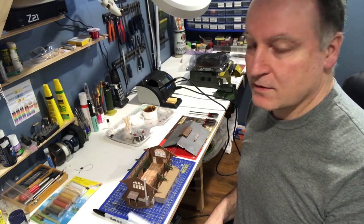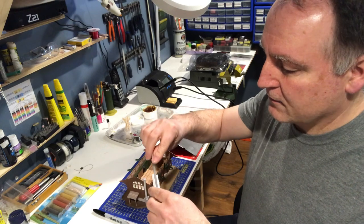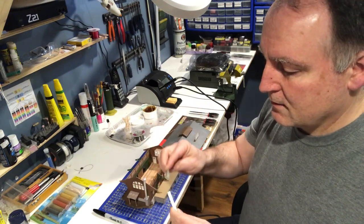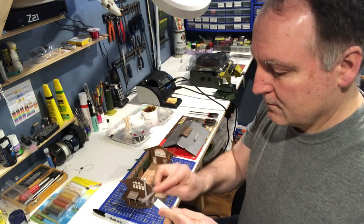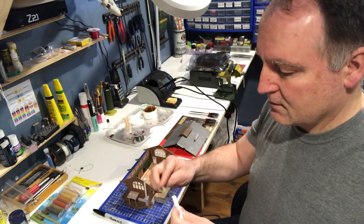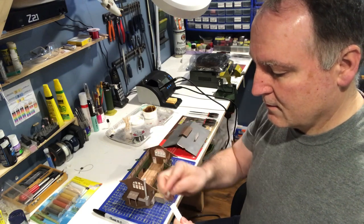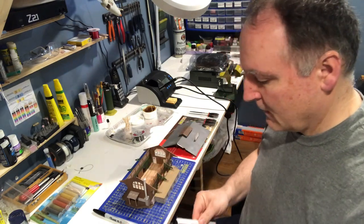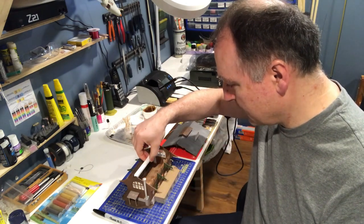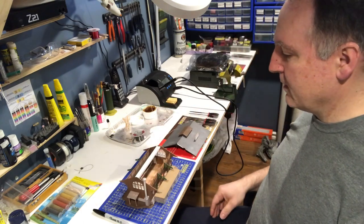The first thing we have to do is cut the I-beam to size, which I already did, and then just take off the burr a little bit on both ends using a small file. This piece of I-beam is gonna go right in here on top — as you can see it's a perfect fit, snug but not too big.